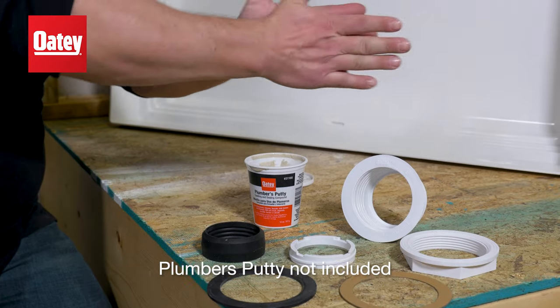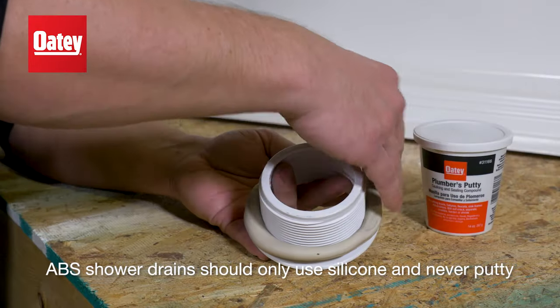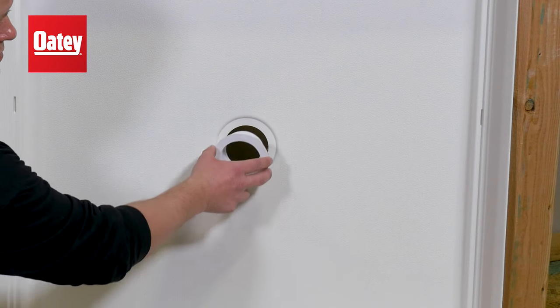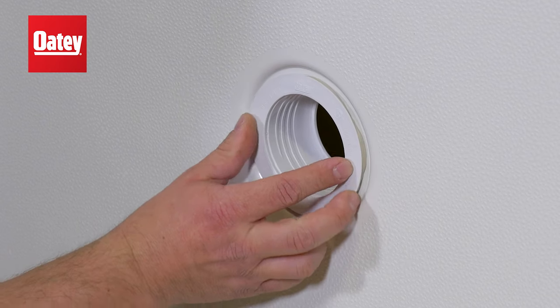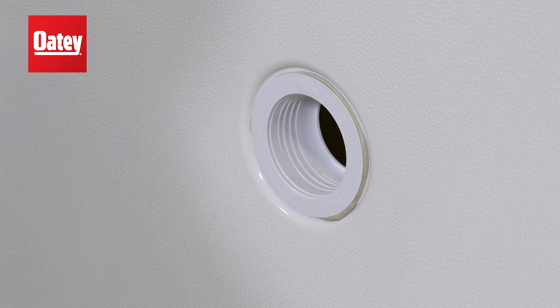First, apply a half-inch bead of Odie Plumber's Putty all the way around the underside of the no-cock barrel flange. Then place the no-cock barrel through the top side of the shower base hole, compressing down as far as you can without twisting.